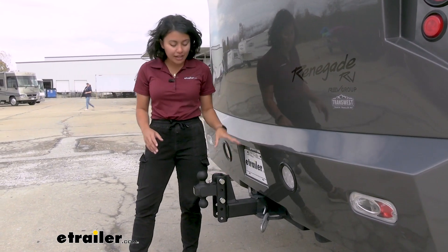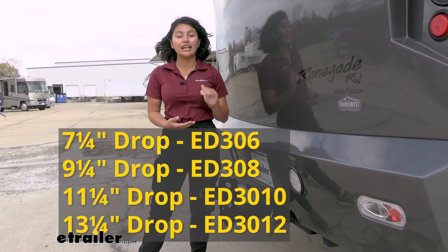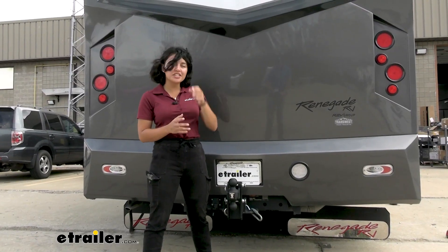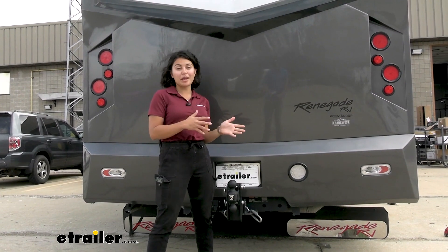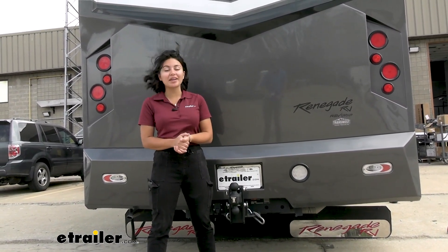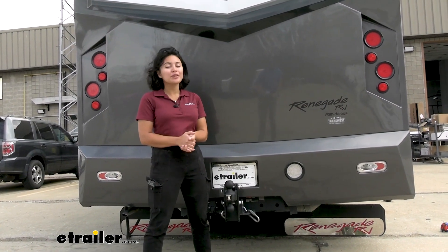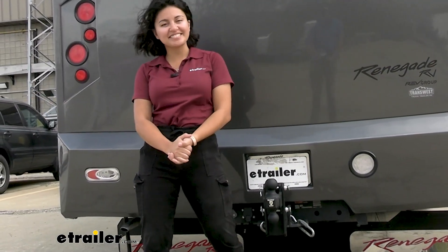If you like this style, you can get this same ball mount with a different rise and drop. Check out our product pages, pictures, and videos for more information so you can get the right ball mount for you. This has been a quick look at the Bulletproof Hitches 2-ball adjustable ball mount here at eTrailer.com.